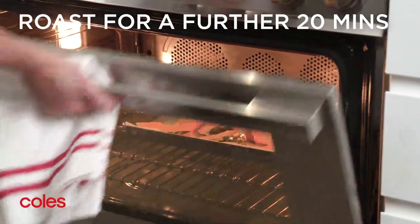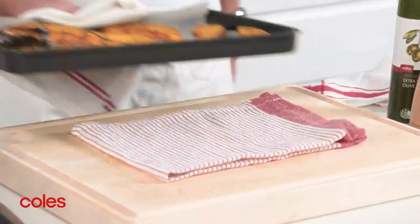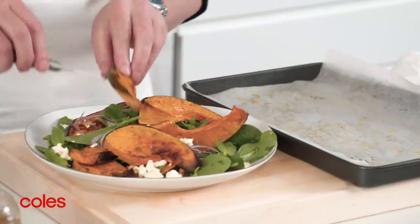Flip them over and then roast for another 20 minutes or so until they're golden brown and tender. I like them with baby spinach, crumbled feta, toasted walnuts and a drizzle of extra virgin olive oil.